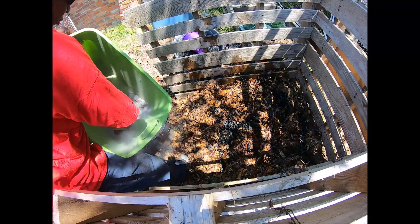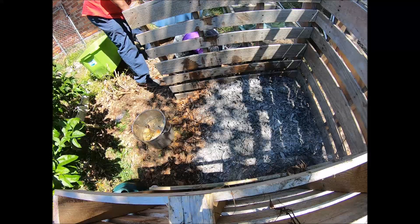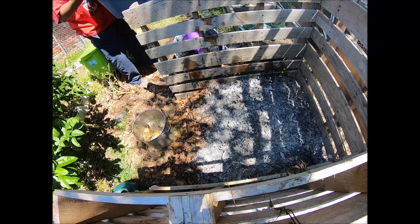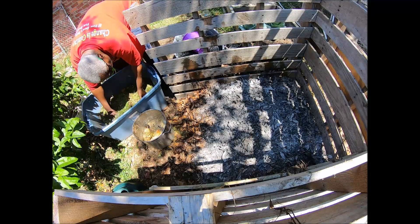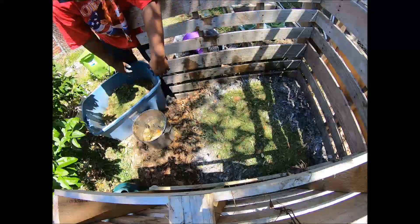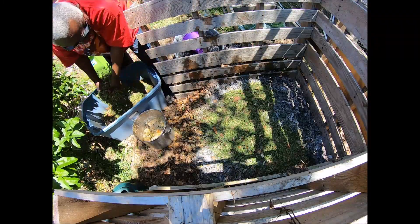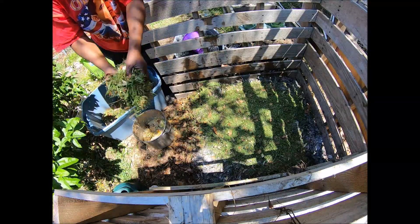I also forgot to mention the wood ash — I sprinkle a little bit of that in there to keep the smell down from the kitchen scraps, so we don't have to worry about any animals coming around scratching into the pile. Then a liberal layer of grass clippings.